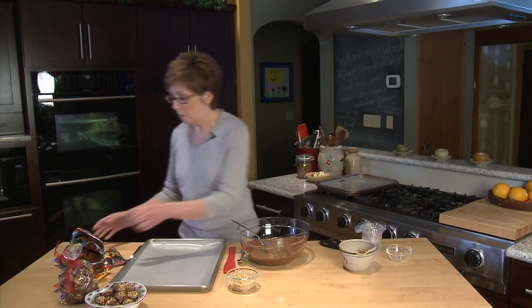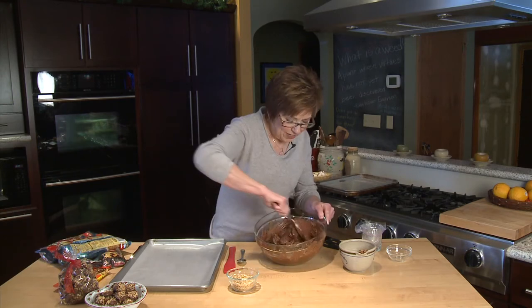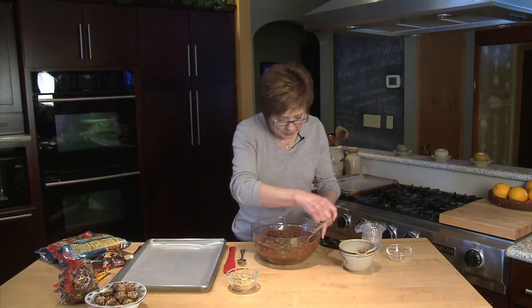So it's all melted. Now at this point we dump in two eight-ounce bags of pretzel peanut butter sandwiches that are in the grocery stores. There they look all coated well with the chocolate.